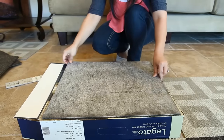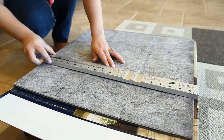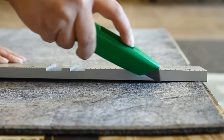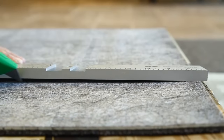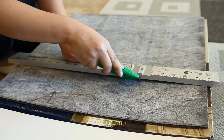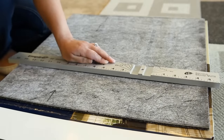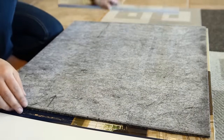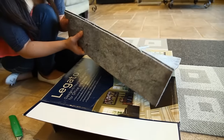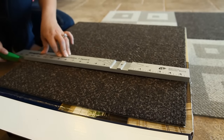I recommend using the boxes the tiles came in as a surface to cut them on. It's best to mark on the bottom of the tile where you need to cut. You want to start with a couple of light grooves. Once you get a groove going, you can then press hard to try to get all the way through. Bend the tile to try to separate it. You may have some fibers holding on, which is okay. Sometimes it's best to use the surface for a final cut.